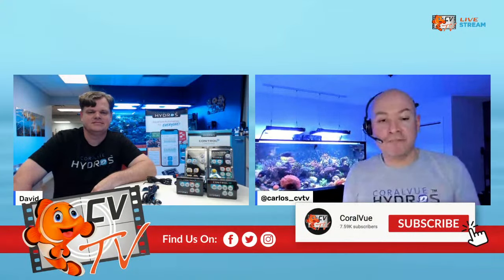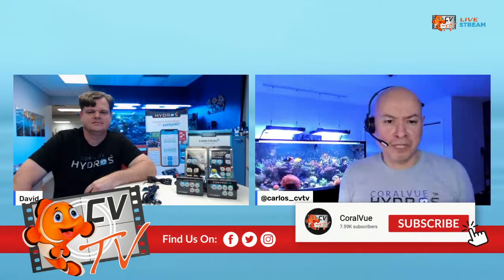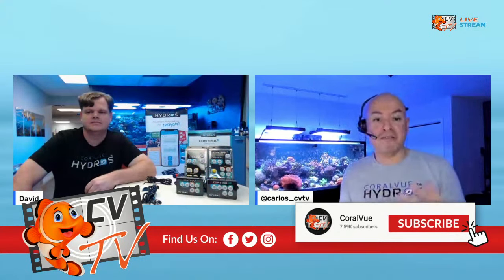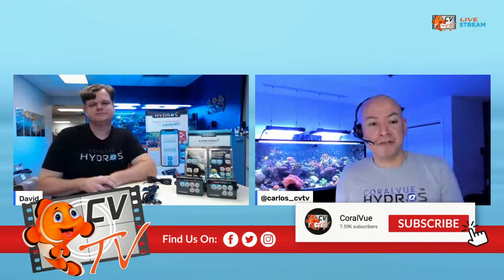Make sure you hit the subscribe button and the bell or thumbs up, because we are streaming live on Facebook and YouTube. We do this every couple of weeks or sometimes every week. If you're not a big social media fan, head over to YouTube, hit subscribe, and you'll be notified right away when we are live. Let's touch on our Wi-Fi outlet strips and some of the misconceptions around those.